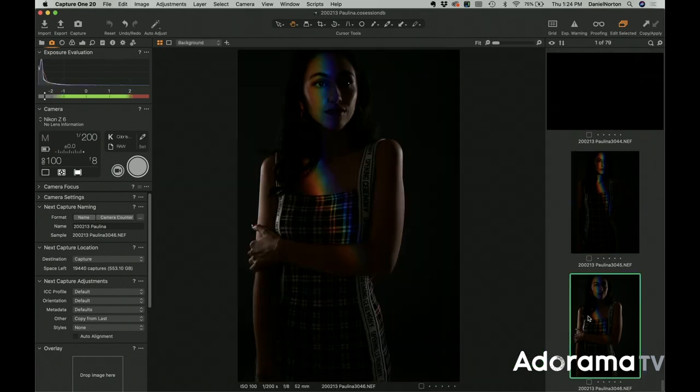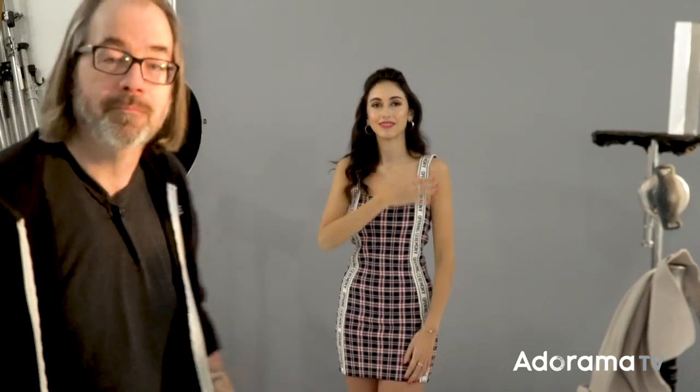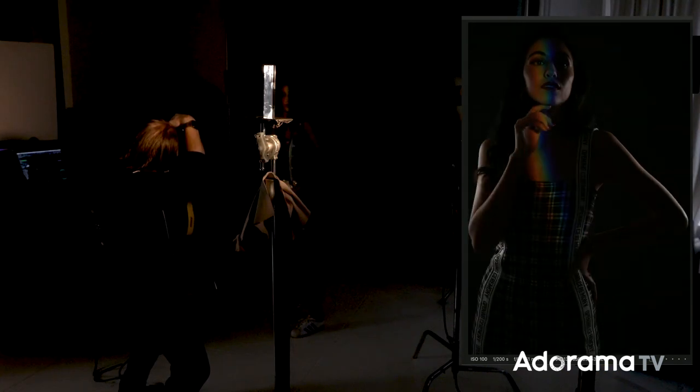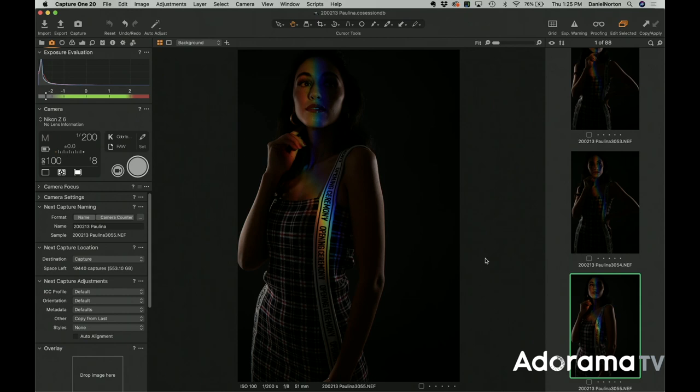I'm going to kill the overhead lights so we can see the shot better and make it easier for Paulina to see the rainbow. Now we can really control where that rainbow falls. I could bounce back some of this light if I want fill — there are a lot of different things you can do — but just giving her room to move is nice. I'm going to add one more light to create a scene, a feel, a vibe. I have my DLED 7 fitted with a projection attachment, and in that attachment I have what they call a breakup.